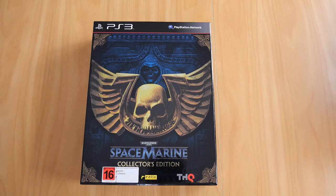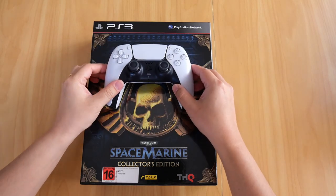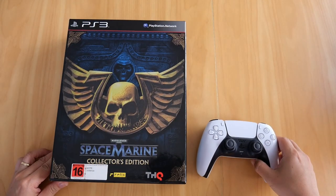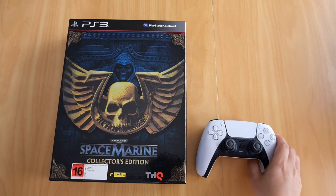Just in case you're wondering how big this is, here is a PS5 controller for reference. There we go - that's how big it is. It's pretty decent, pretty big.